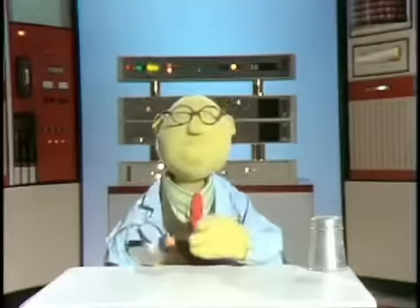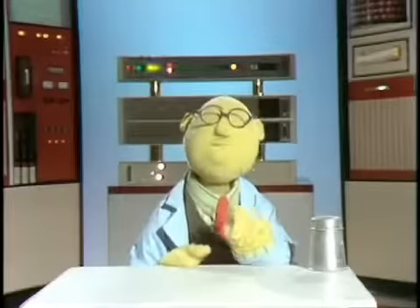So there it is — Muppet's All-Purpose Tenderizer. It's new from Muppet Labs.